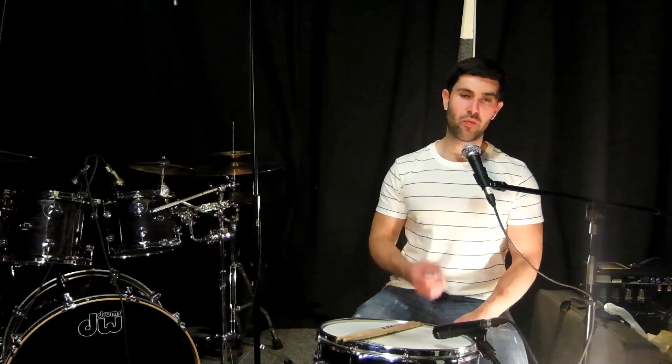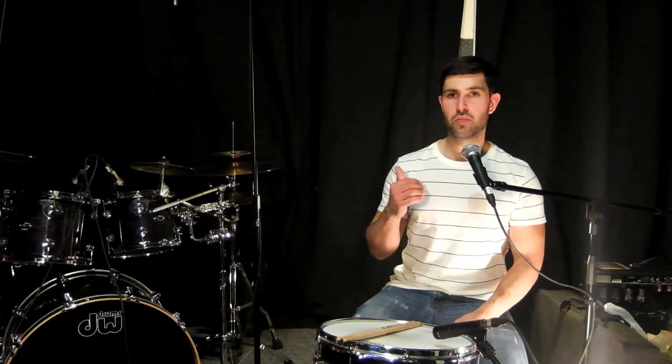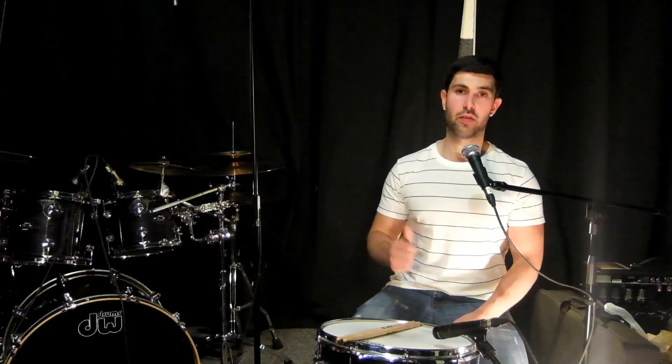Alright, cool. So we have 1A down. Let's move on to 1B, which is the sixteenth note variation.